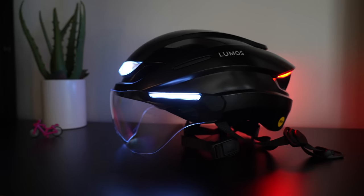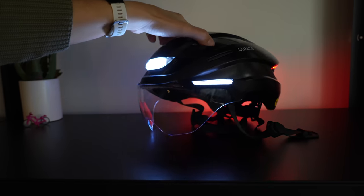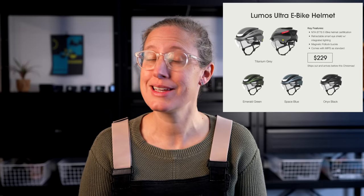This weekend a surprising package arrived from Lumos — the new Ultra e-bike smart helmet. This was a limited deal after the recent Kickstarter for new bike lights. This is a brand new product, so new that I couldn't find much info besides the basic launch web page and details from the Firefly Light Kickstarter perks. I did send a list of questions over to Lumos this weekend and I look forward to hearing from them.